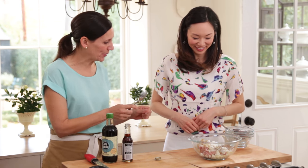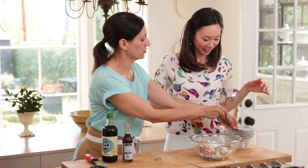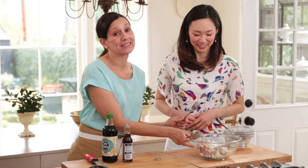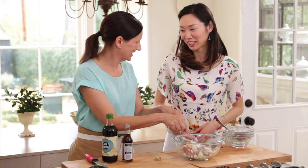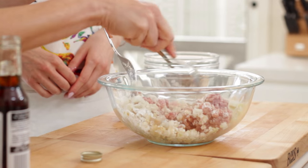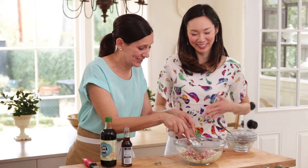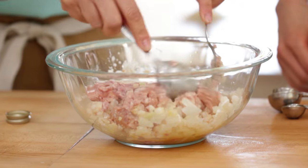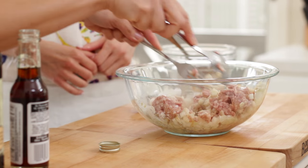Do you want to do the honors? I know you were saying that you normally do this with your hands — I'm going to just use a fork and a spoon so we don't have to stop and wash our hands. Good idea. Oh my gosh, that sauce smells so good, doesn't it? Yeah, it smells really good. And this recipe is going to make about two dozen.